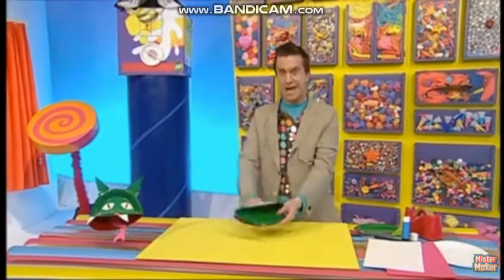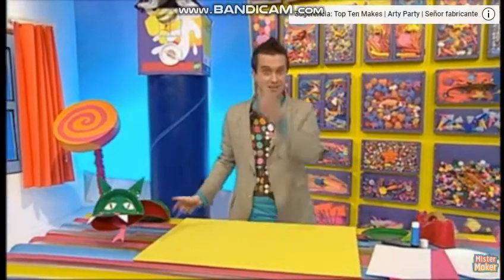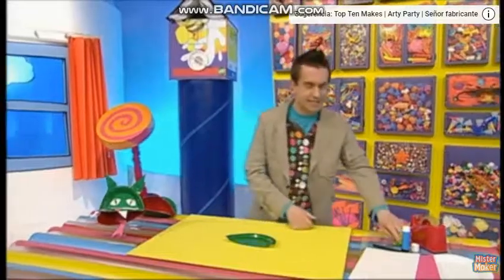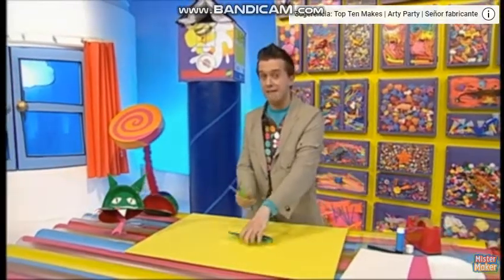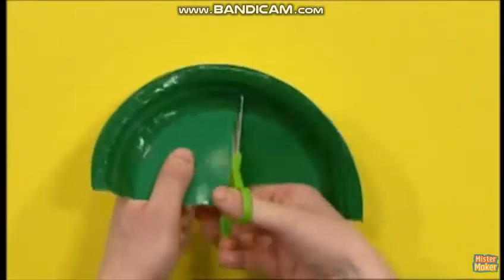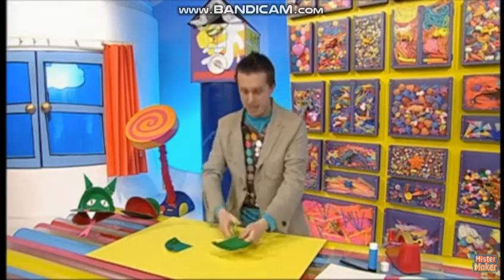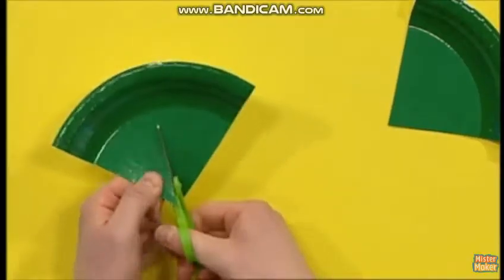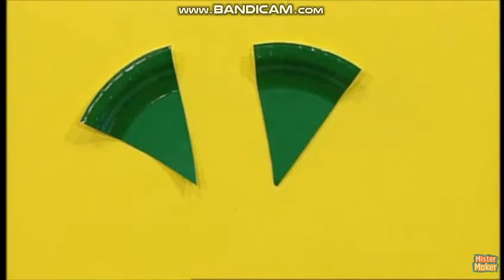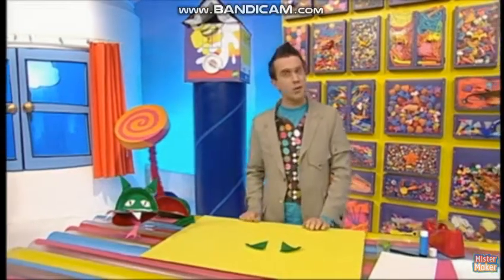Now let's make some dragon ears. For that we need the other half of our green plate. Take some scissors and very carefully cut two pointy shapes — these need to be really pointy, like that. There, two ears! Let's stick them on to our dragon with sticky tape.